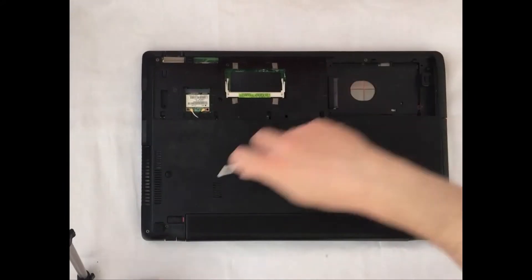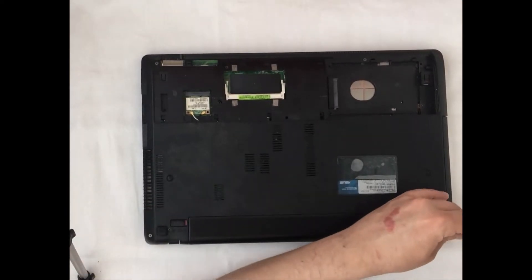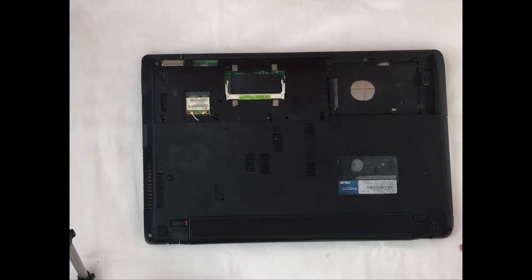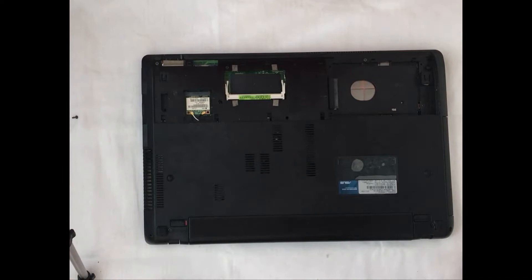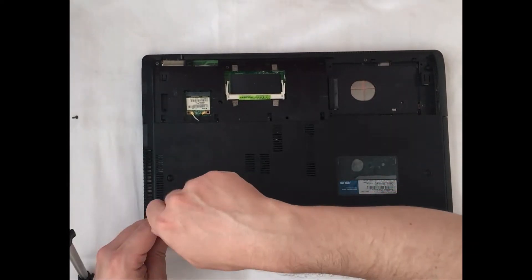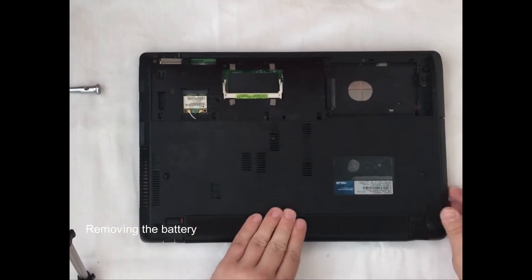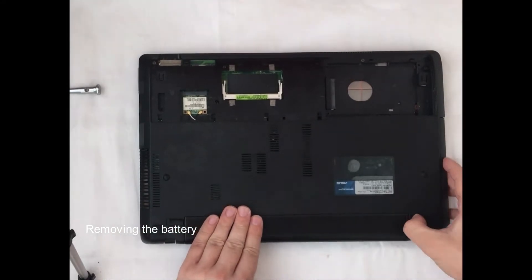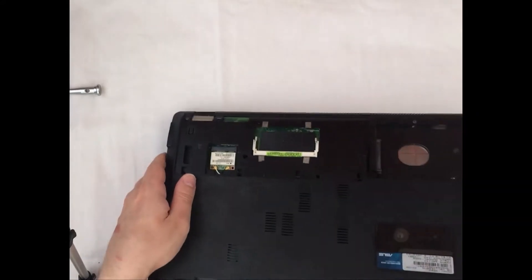After RAM and SSD are removed, we need to remove the battery as well and begin to unscrew the screws which are holding the cover, to remove the upper cover from the laptop to get access to the motherboard. The battery is removed and we are continuing disassembling the laptop.